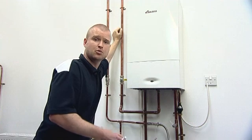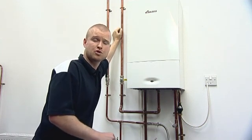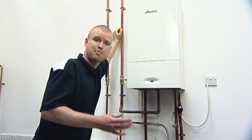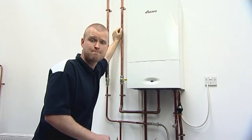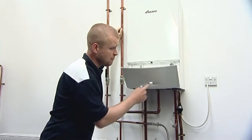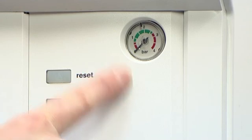All combination and system boilers require their system pressure to be topped up with mains cold water at some stage throughout the life cycle of the boiler. This can be indicated by either your heating system not heating up efficiently, or the pressure gauge on the front of the boiler indicating that the needle is in the red as opposed to the green area.